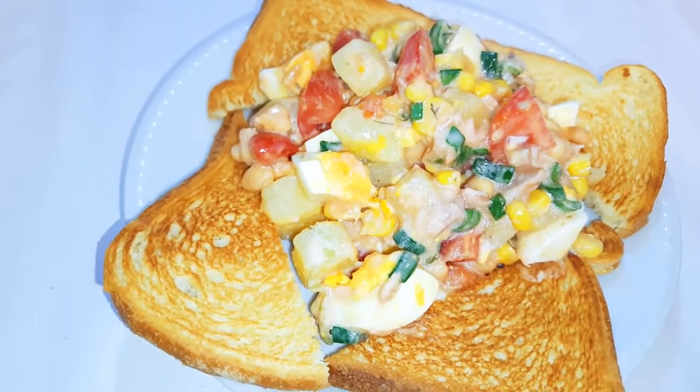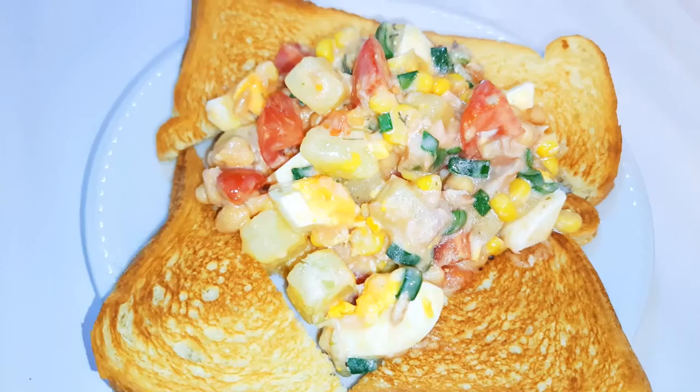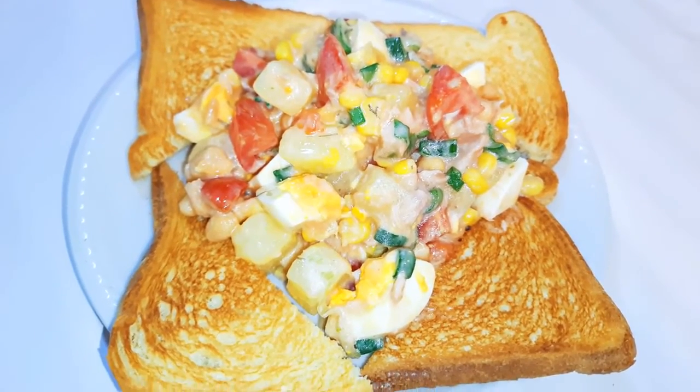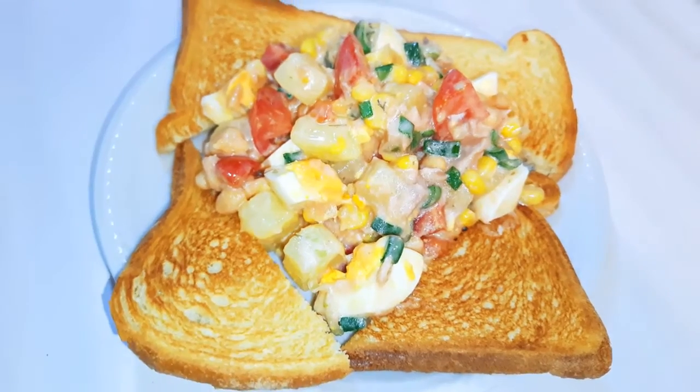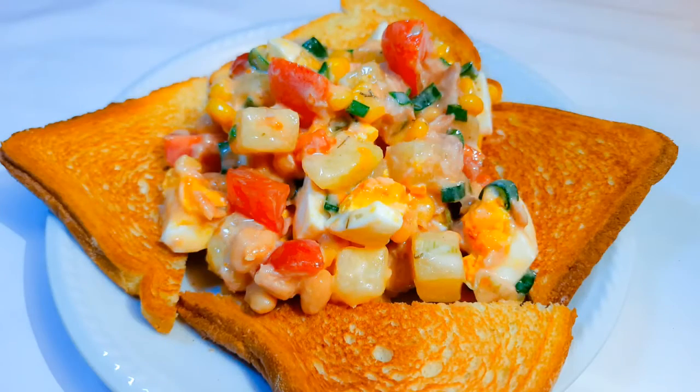Breakfast, lunch, or dinner is served. I must say this is a whole meal and it's so delicious. You can see it was so easy to make, so if you're feeling lazy and you want to eat something, you can just toss these things together and have your meal ready.